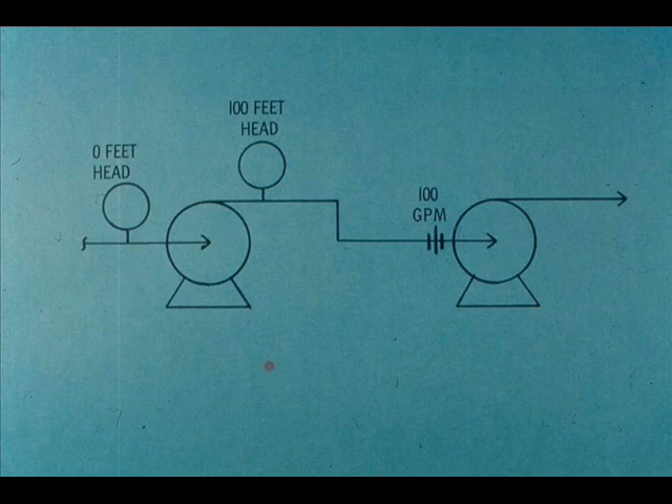Two pumps operate in series when the first pump discharges into the suction of the second. To learn the effects of series operation, let's look at the first of the two pumps and note the suction, discharge, and total heads, and the pumping rate.